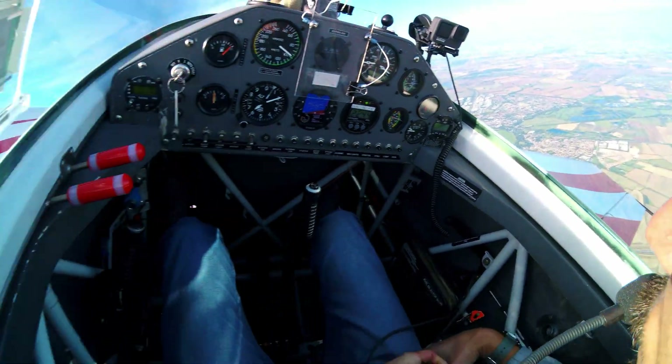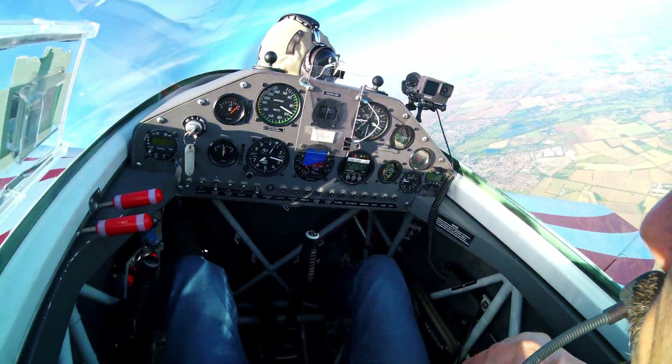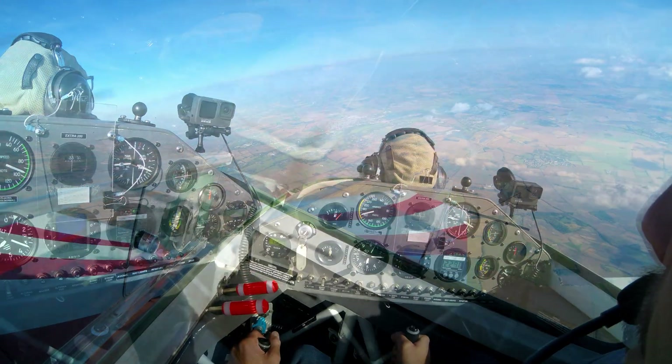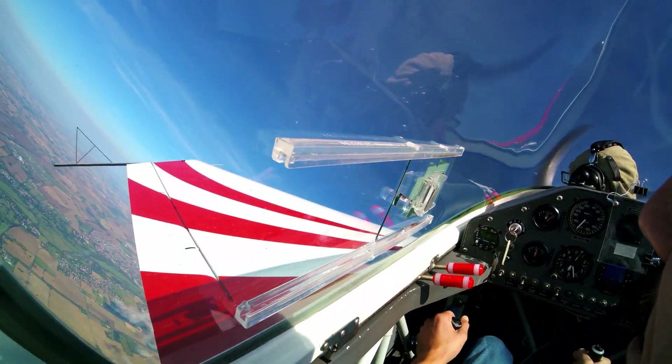What is going on ladies and gentlemen, welcome back to another video. In this one, you join me inside the Extra 200. I'm just strapping myself in here, ready for some aerobatics. And whilst we're flying around here, I'm just going to give you a little overview as to what we're doing today.